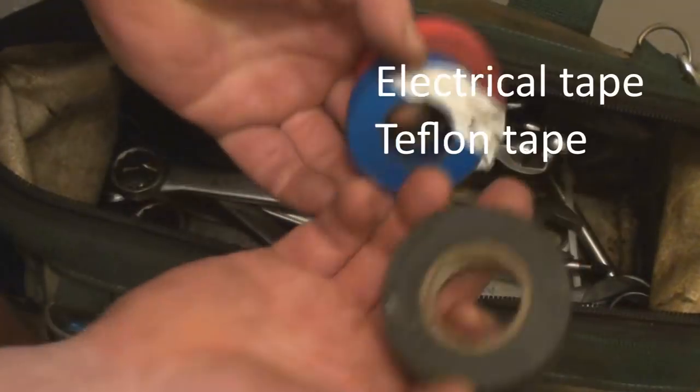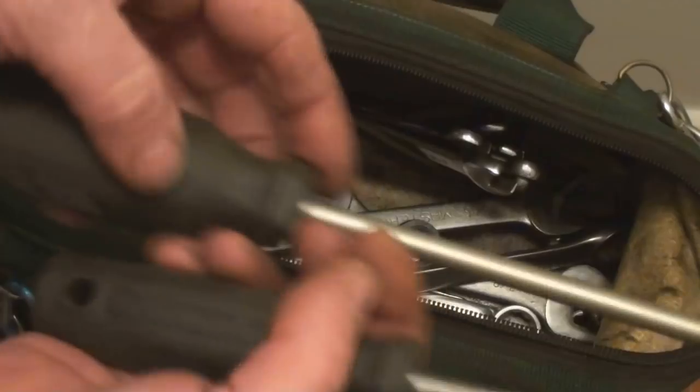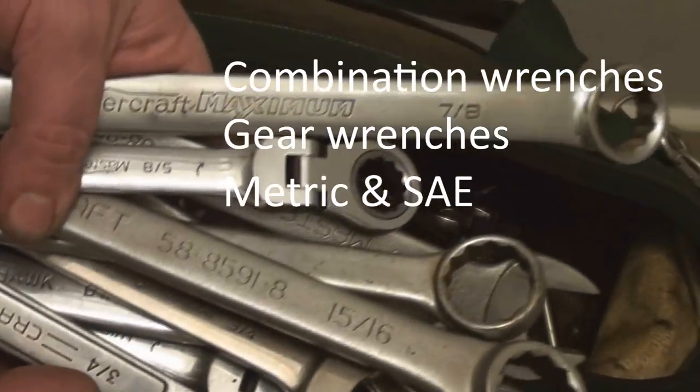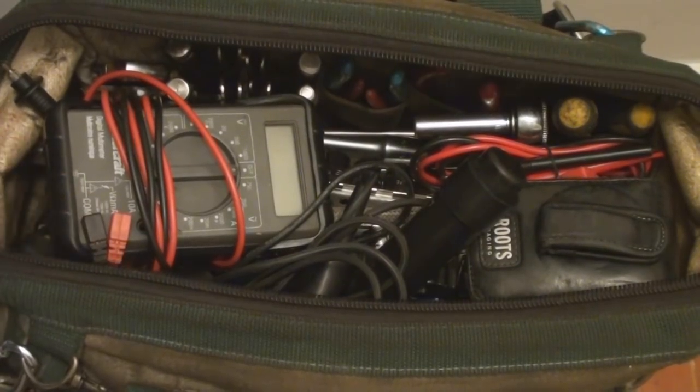There are more screwdrivers, some electrical tape, a roll of Teflon tape, the rest of the screwdrivers, and one more adjustable wrench. All the rest of this is just combination wrenches — there'll be two of every size. And that, my friends, is my travel kit.